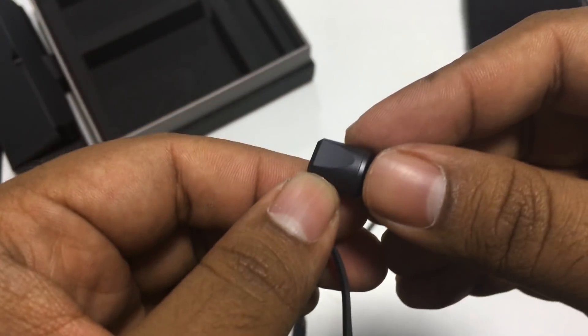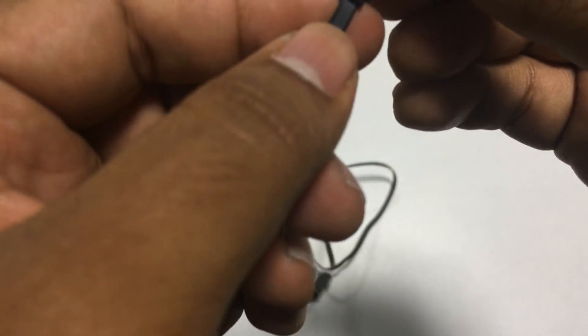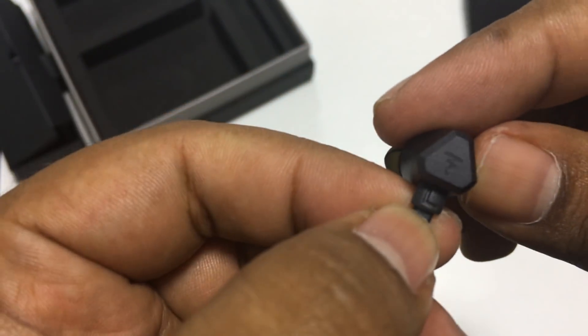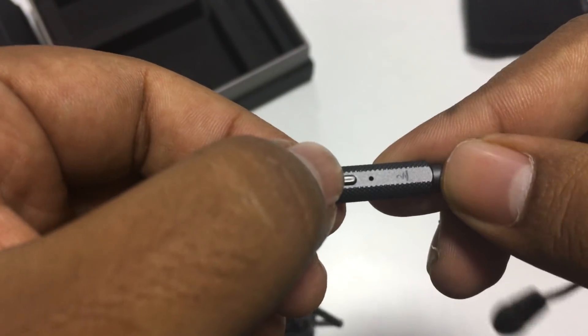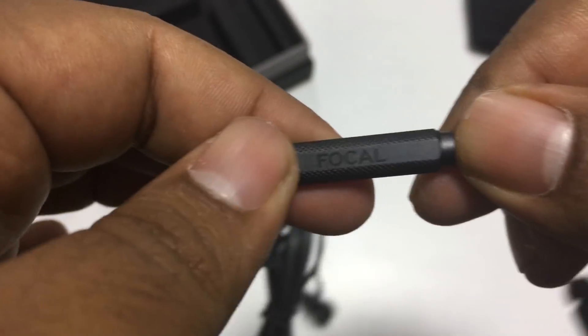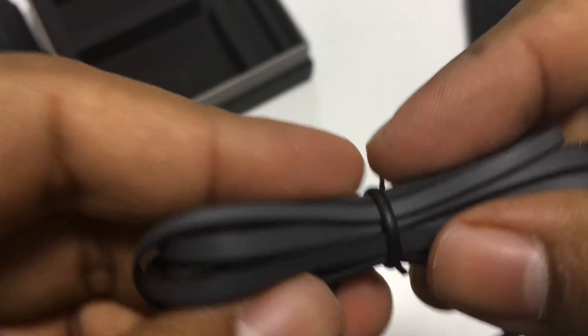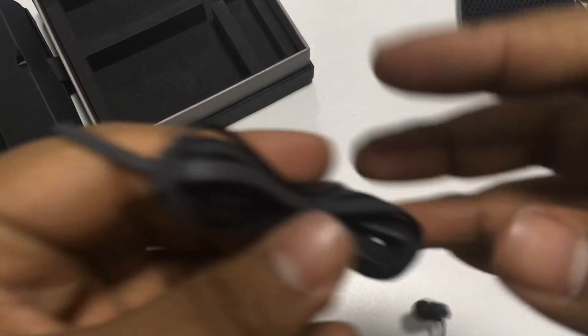Talking about the build quality, the head itself is a metal head. As you can see, it has Focal branding and the medium tip on. Here is the left and right indicator. You have a metal volume control button as well. This is an inline remote which you can use to answer and reject calls and also play and pause music. The cable seems pretty strong and should be able to handle some rough use. They are tangle-free flat cables, so that's a good thing.